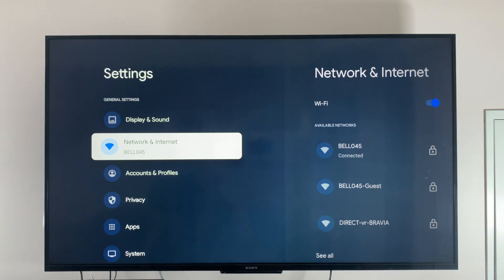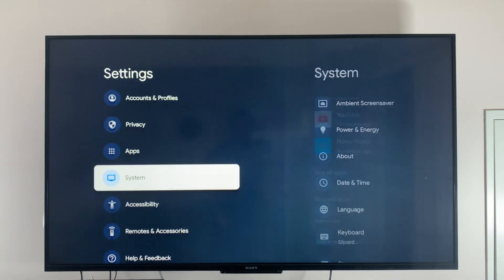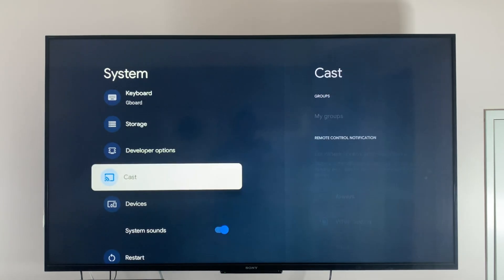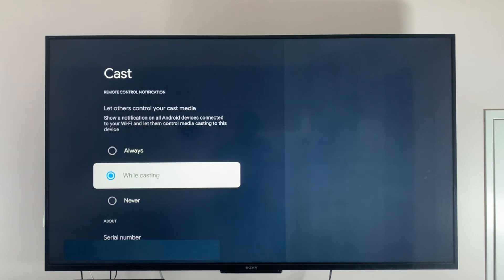Now go back to where you left off on your Google TV. Scroll down to system and click on it. Next, go to cast and ensure either always or while casting is selected.